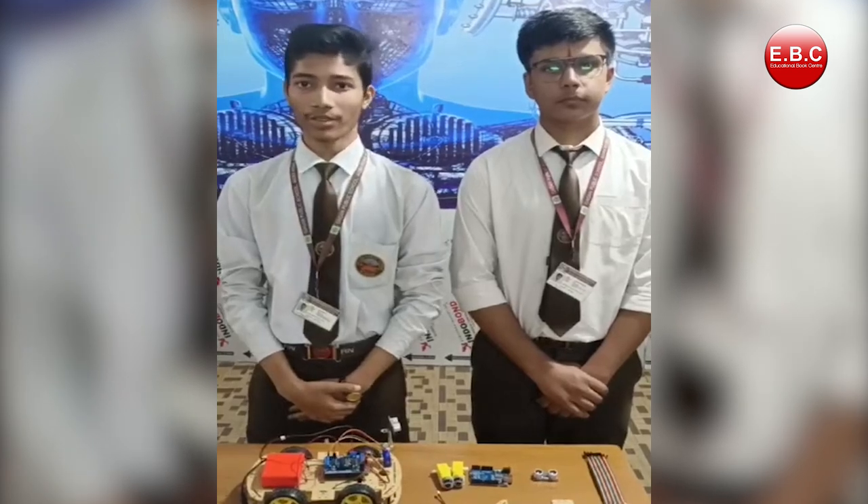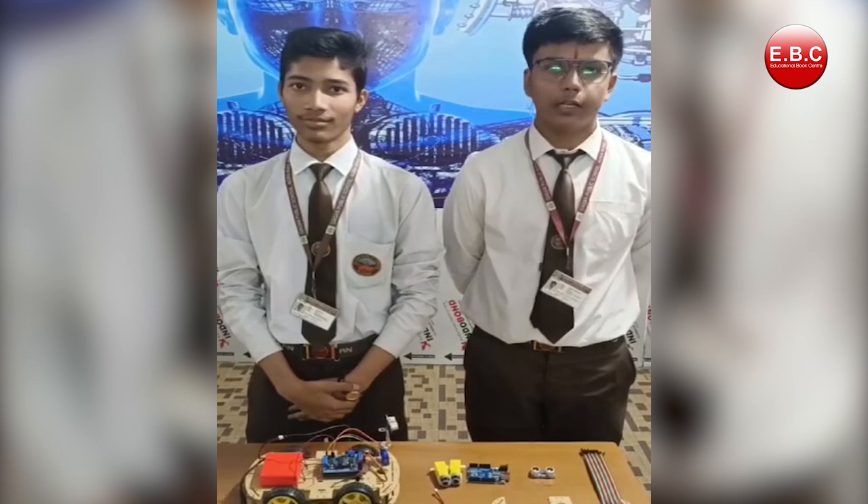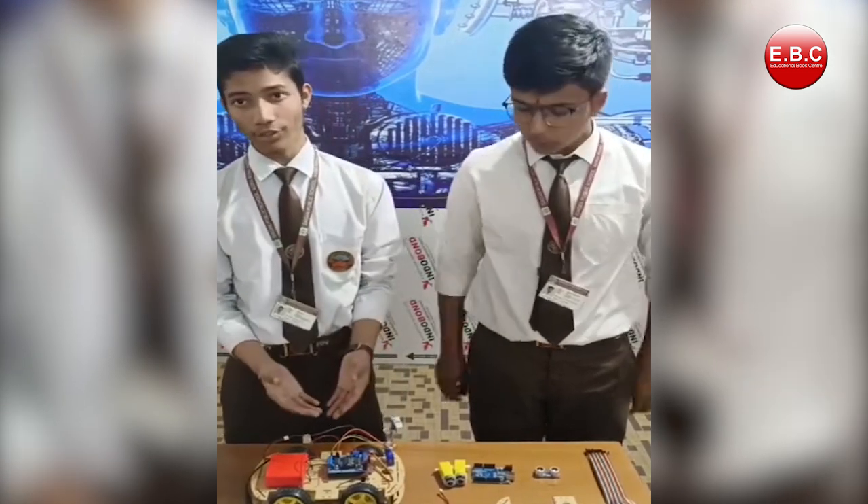Hello everyone, myself Yashmiptal and myself Abhinath Runei from Gagan Public School, Aligarh UP. This is our project EV.